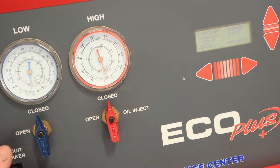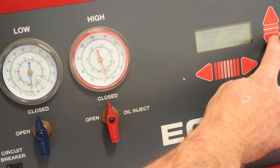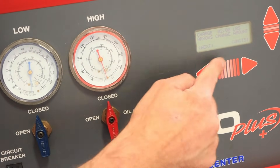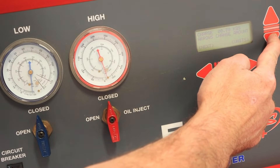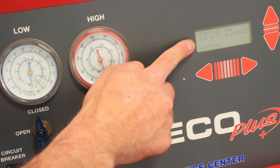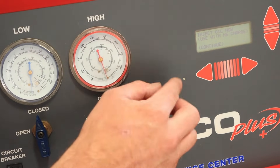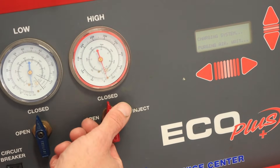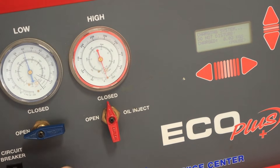Now that we've identified there are no gross leaks we'll go ahead and charge the system. We're going to go down with our cursor to charge and hit enter. Here I can change the units to kilograms and enter 0.6, just like the sticker on the vehicle says, then hit next. Now is my opportunity to inject the system with oil if I saw oil come out during recovery. We did not see any oil get removed in this recovery process, so we're going to skip that step and hit continue. The machine begins by purging air from the system and then we've got to open our valves to charge.